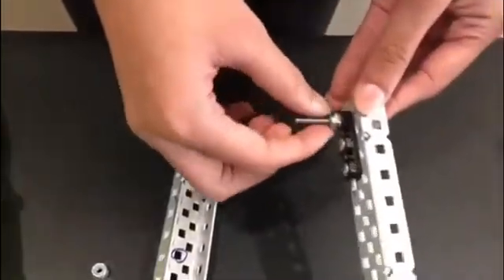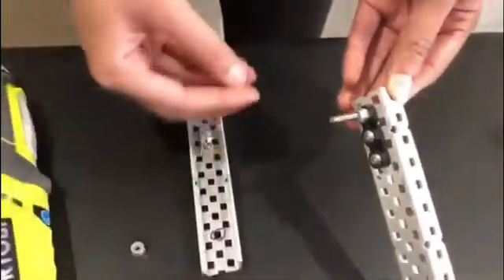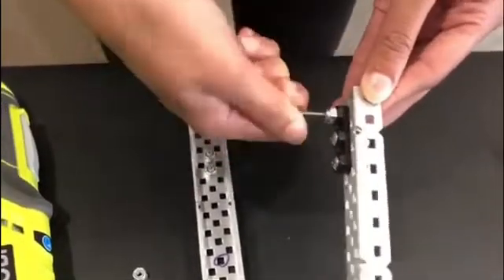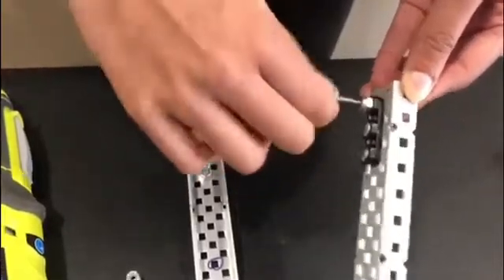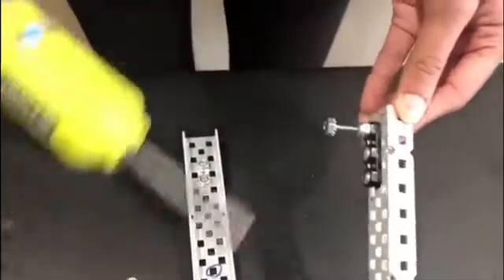Then you take one long screw and put it through the end of one of the bearing blocks and screw on a nylock nut. Then you take one cap nut and screw it on. You have the nylock nut to keep the screw fastened onto the bearing block, and the cap nut to allow the joint to rotate freely.